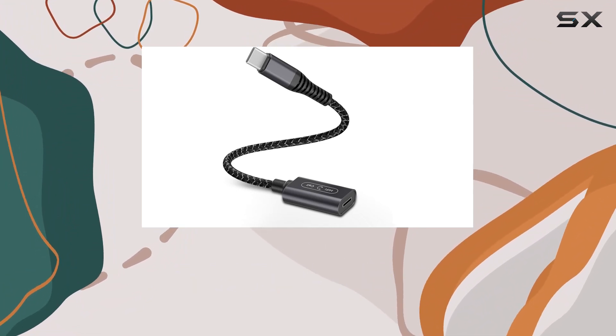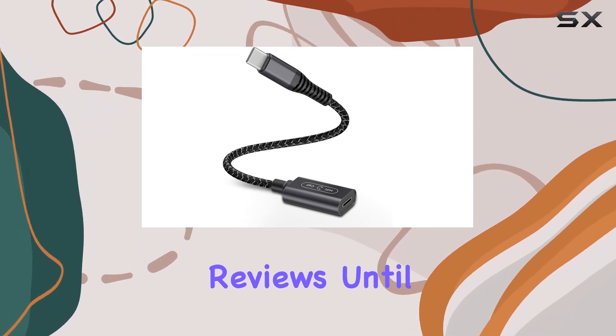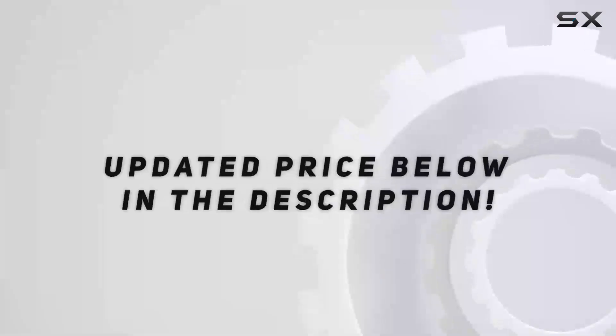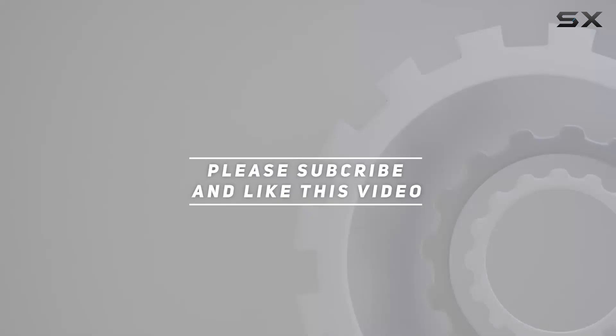That's it for today, folks. Don't forget to hit that like button and subscribe for more tech reviews. Until next time, check out the video description for an updated price. Thank you for watching.